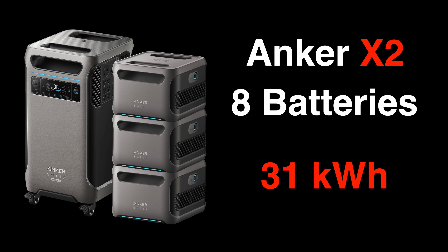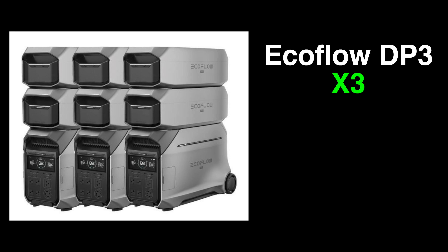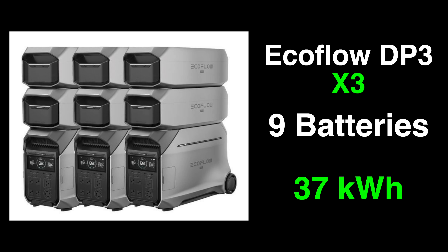Both the Anker and the EcoFlow can be expanded by plugging multiple power units into each other and adding extra batteries. You can connect two Anker F3800 Pluses together giving you a total output of 12,000 watts, and you can add 8 batteries in total giving you about 31 kilowatt hours of storage. The EcoFlow allows you to connect three power units together; because each outputs 4,000 watts, the three units together also total 12,000 watts. If you max out the EcoFlow Delta Pro 3 with the total number of batteries, it gives you about 37 kilowatt hours of storage.